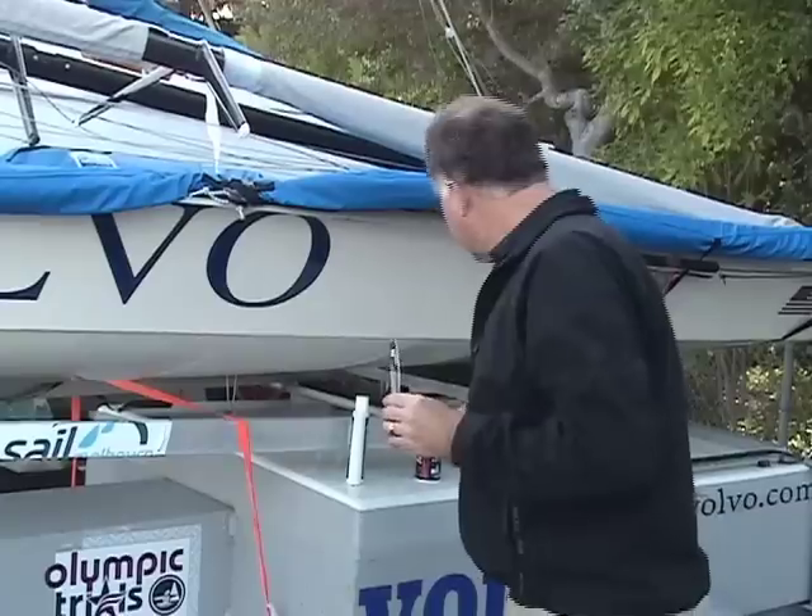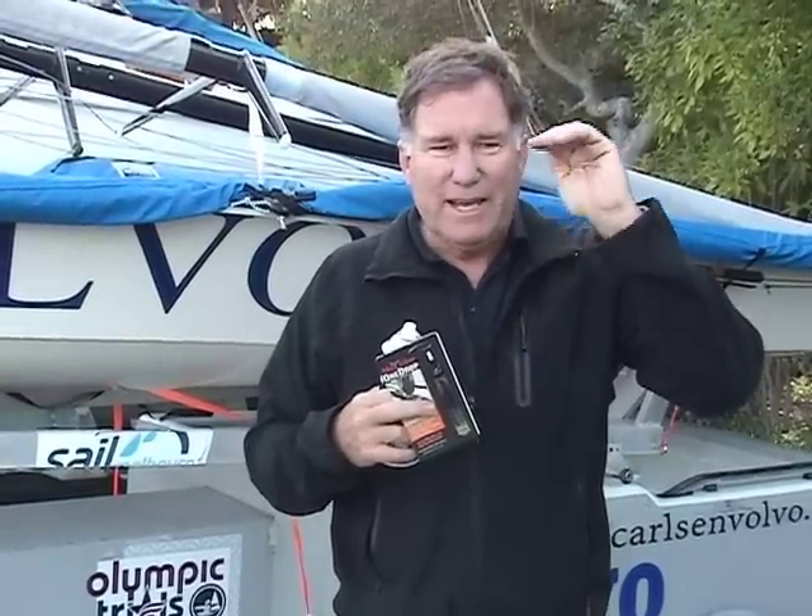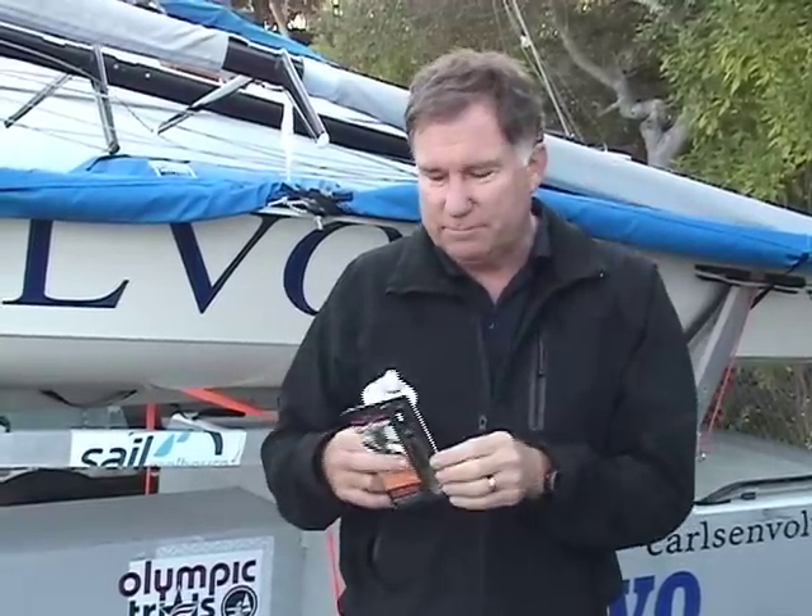The final product is One Drop. What the guys at Team McLube found is that a lot of people were using the Sailcoat on their ball bearings on their blocks, like Harken, Lumar, or Ronstan blocks. They'd spray this on it, and it was so slippery that the balls inside the bearing races would actually skid because they were not rolling — they were skidding around the races. Even though the blocks worked okay, the balls started getting flat.